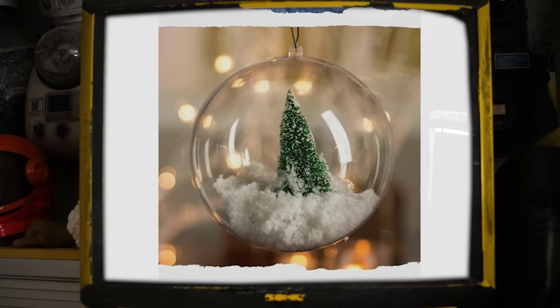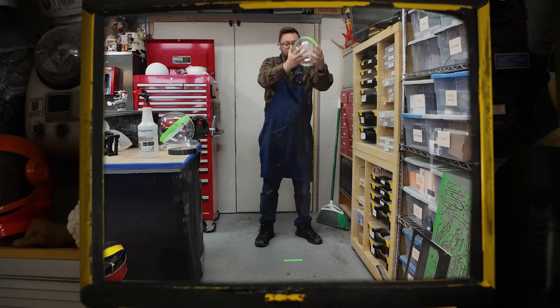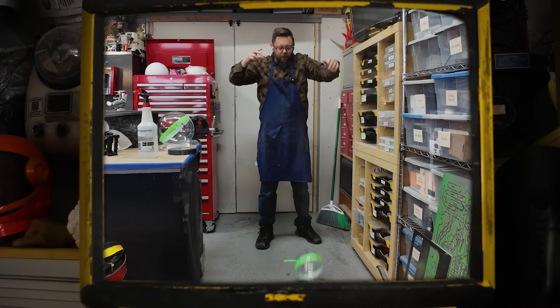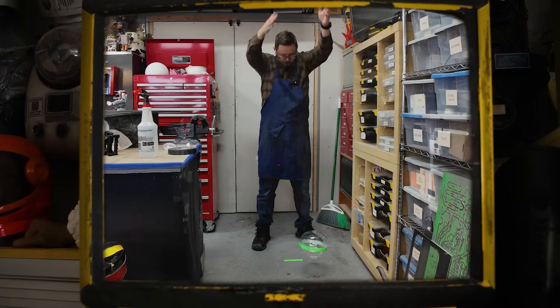Design challenge number one: where am I going to find bowling ball sized clear domes that are both optically clear and extremely impact resistant? I started by ordering giant Christmas ornament things off the internet. They seemed promising at first, until I did a drop test. They broke. And as fun as it would be to just keep ordering random domes off the internet and smashing them, at this point I decided we needed to get some custom domes made.